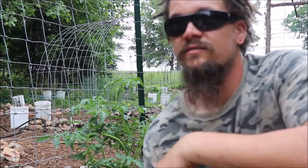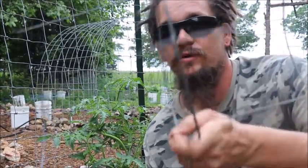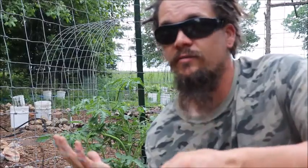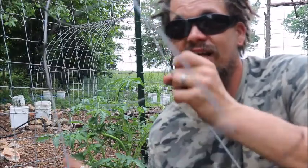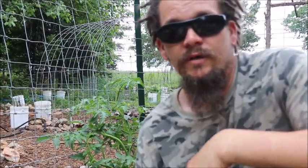The cost-effectiveness, even over buying four bucks a piece sometimes for these — you can grow five tomato plants on a $20 cattle panel. And that's going to last a lot longer than these guys. So I'm saying goodbye to these and we're getting growing for real.